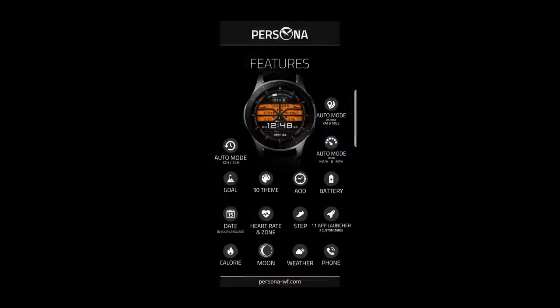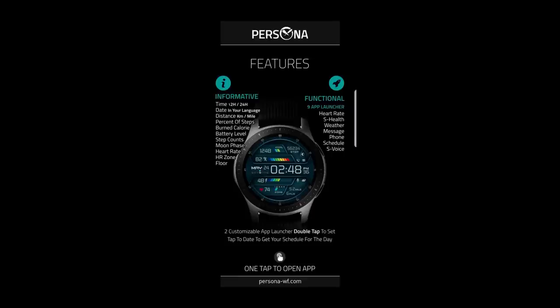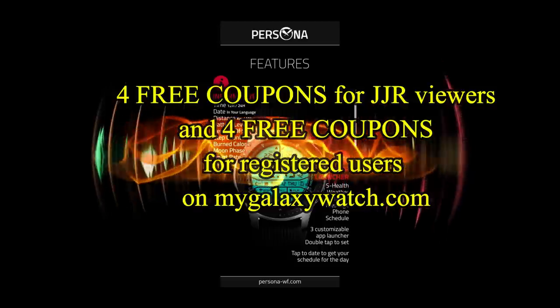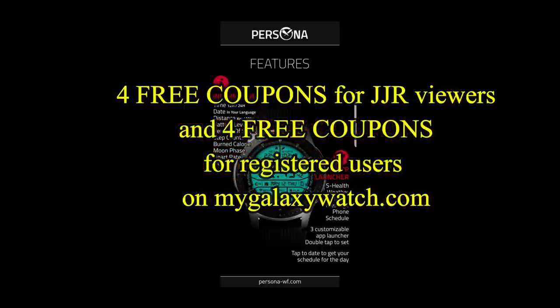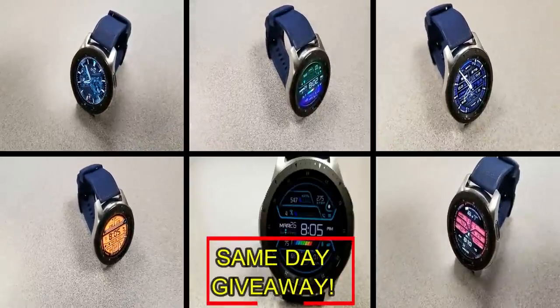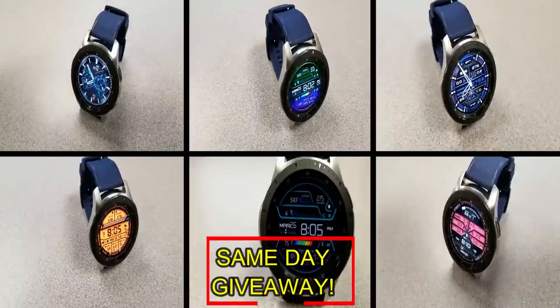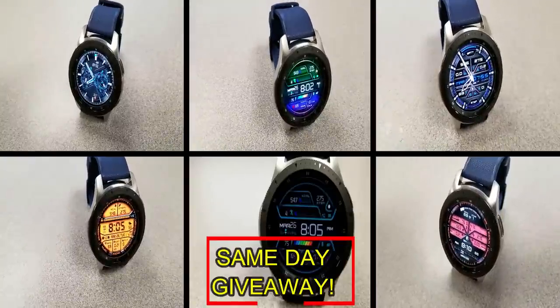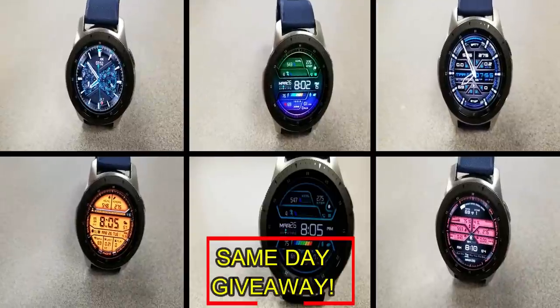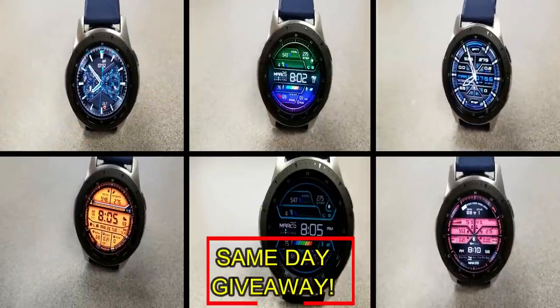For more information on these watch faces, search for them by name in the Galaxy App Store — direct links are also in the video description. I'll be giving away coupon codes to random viewers who comment here, as well as to random registered users on the Watch Face Community website at mygalaxywatch.com, so you have two chances to win.